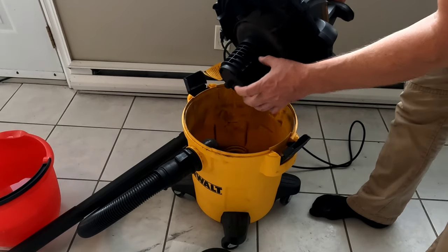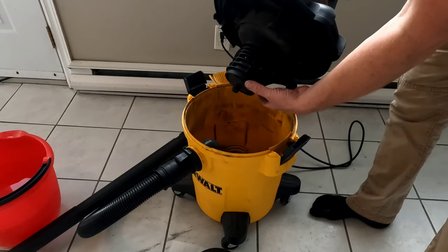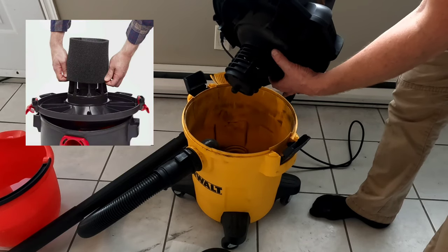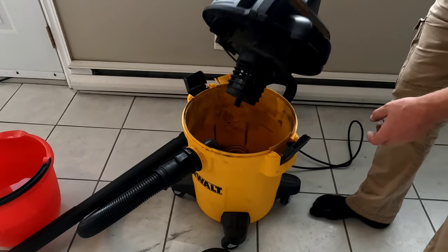Once your paper filter is removed, if you're sucking up a lot of water with debris in it, you can actually get a foam filter that goes over top. If it's just regular water with a little bit of debris in it, that would be fine.